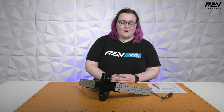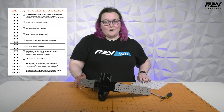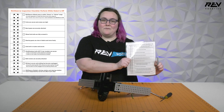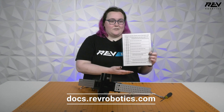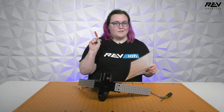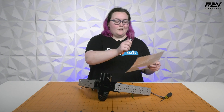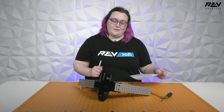Hi everybody, it's Mikayla from Rev and we're going to go through the Max Swerve Module Inspection Checklist today. If you want to print out your own version of the checklist to laminate for competition or for your own use in your shop, you can find a copy of it at docs.revrobotics.com. If you laminate it, you can use a wet erase or dry erase marker and wipe it off between matches to make sure your robot is ready to go before every match.